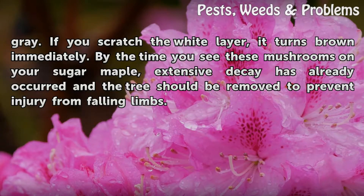If you scratch the white layer, it turns brown immediately. By the time you see these mushrooms on your sugar maple, extensive decay has already occurred and the tree should be removed to prevent injury from falling limbs.